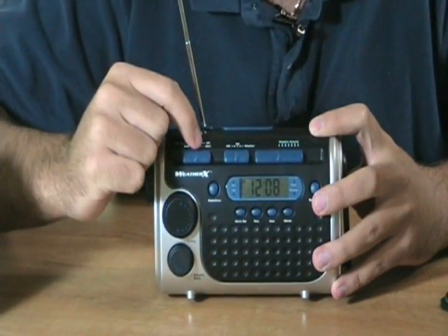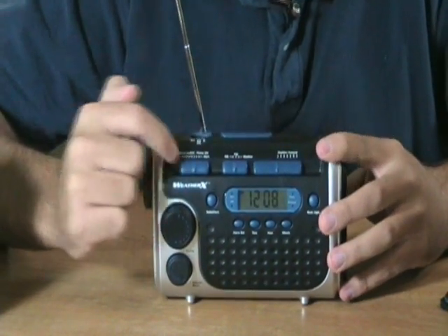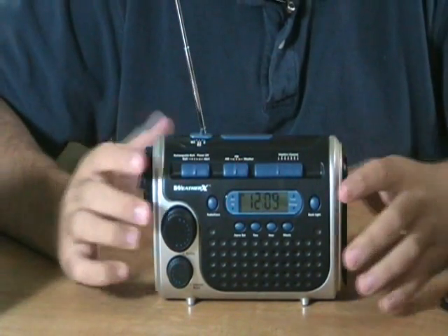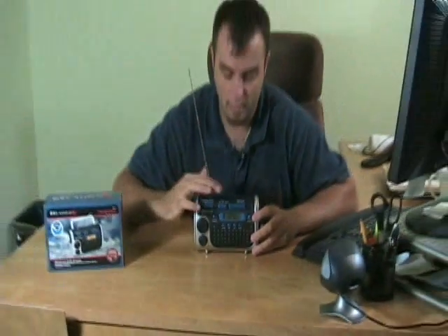It has alarm, power off, rechargeable battery — that's what you get by cranking it — and then battery mode. So if you put six AA batteries in this unit, it's going to have power and you don't have to crank it. But when those batteries die, if you still need to hear it, you can crank it and use it like that.